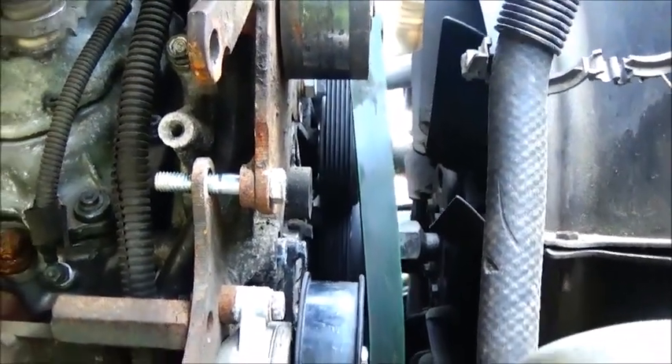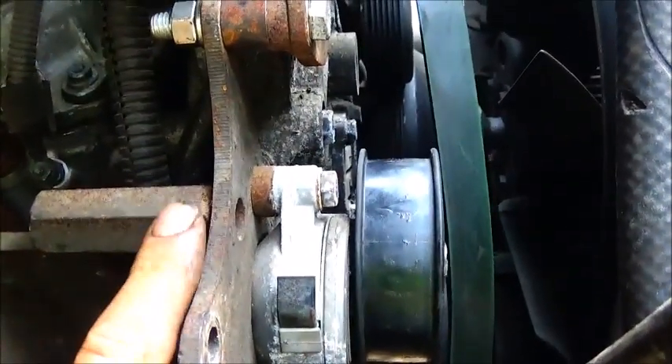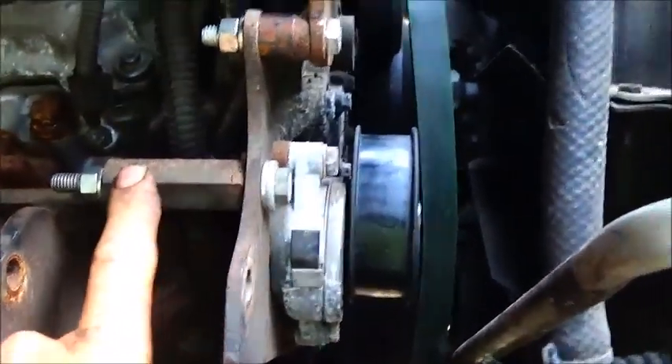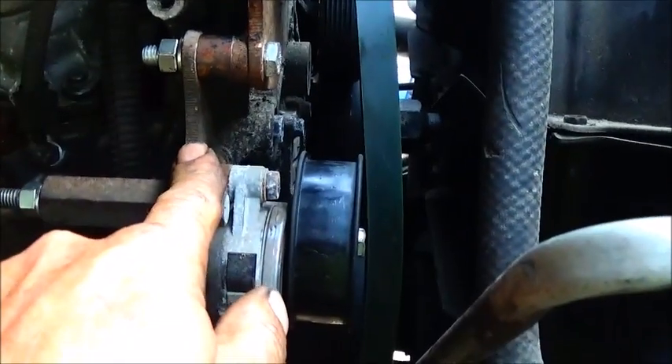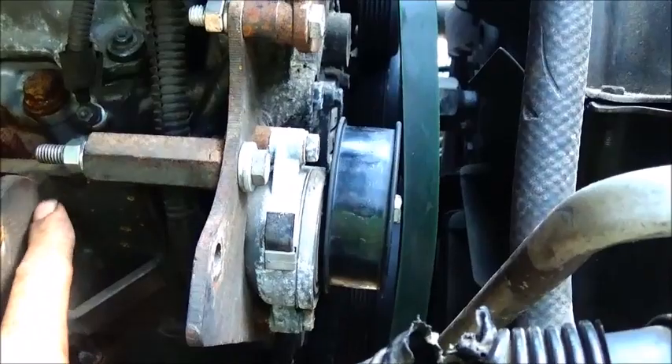I keep a bunch of different bushing material in stock so we'll get that done. Okay folks, cut the bushing and bolted it in. We've tied this mount into this mount and then into this mount, so we shouldn't have to worry about anything moving.